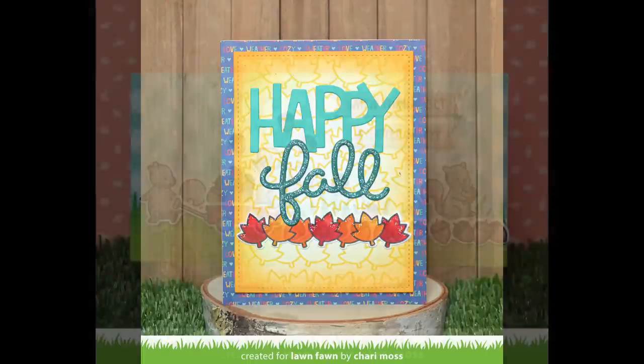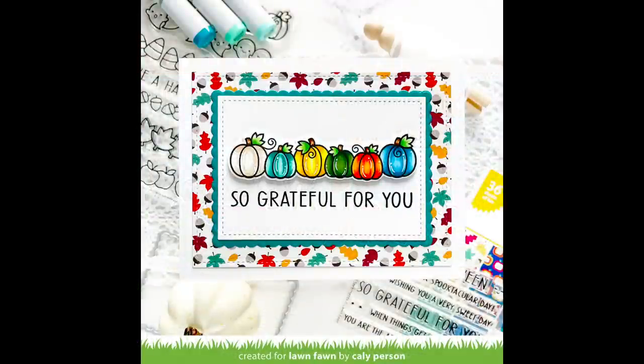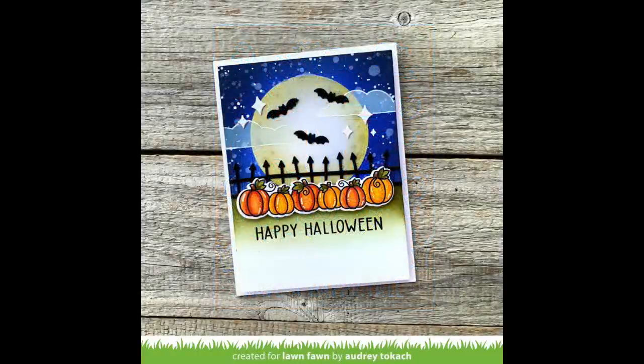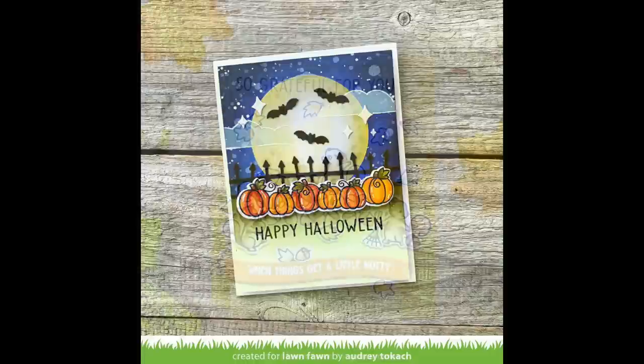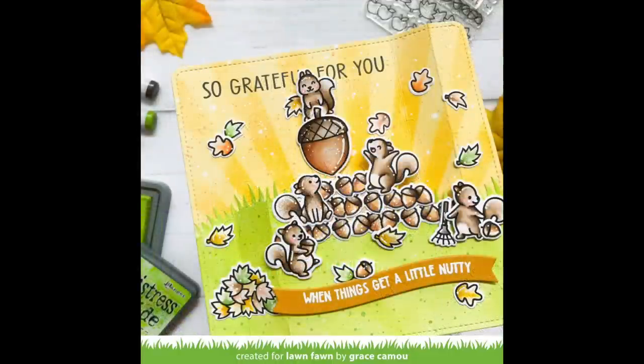Next up we have some incredible cards by the design team. First up we have a gorgeous card by Callie and I love the different colors she added to the pumpkins — absolutely stunning. Maureen incorporated that row of pumpkins into the most adorable fall card with a scarecrow and mice. Then Audrey took those pumpkins and incorporated them into a Halloween scene with a beautiful background. Grace created a peekaboo pop-up card that is so adorable — she stacked up rows of acorns, added some cute squirrels, and as you open up the pop-up you get a great surprise of the big acorn with the squirrel on top.